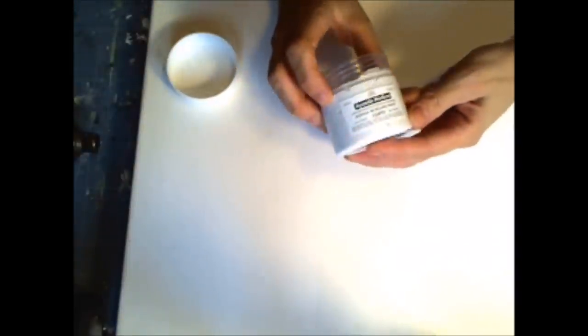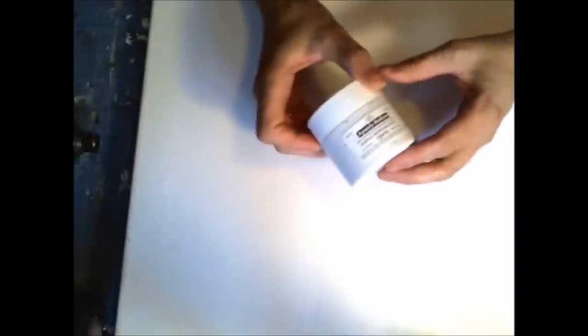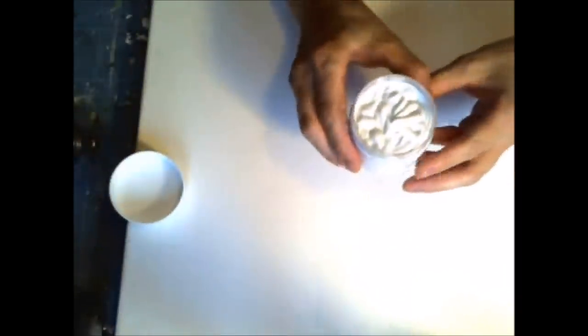Hello everyone, this is Aida Domisiewicz from 13Arts and I'm going to present my modeling paste today. It is white, stays white when dry, and it's very smooth and very thick. Let me show you what you can do with a modeling paste from 13Arts.